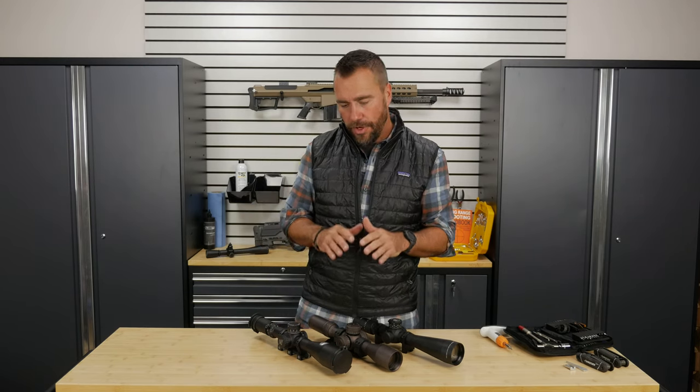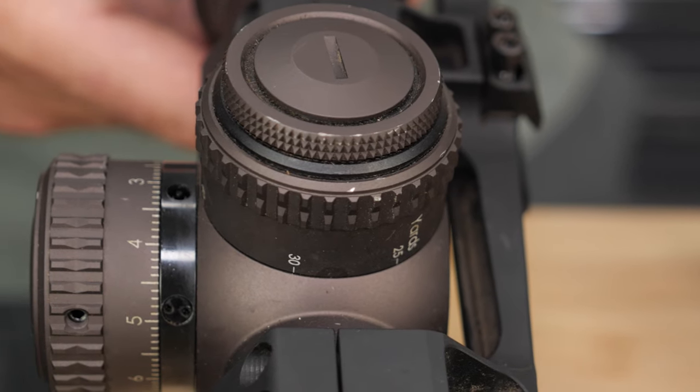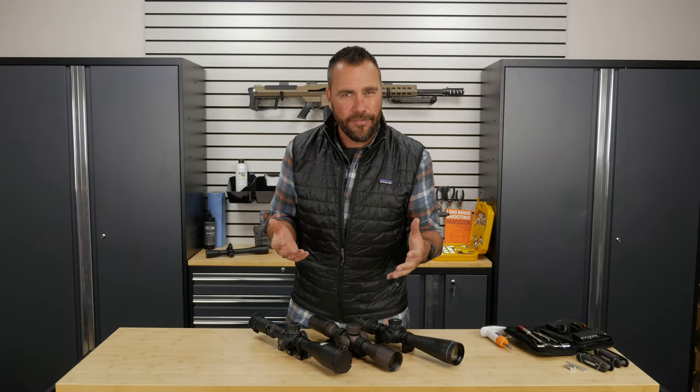Hey guys, Ryan Clackner with Gun University. We've already covered the basic parts of the scope, and now we're doing a deeper look into each one of those parts and seeing how they work. In this video, we're going to talk about the parallax adjustment knob or the target focus knob.